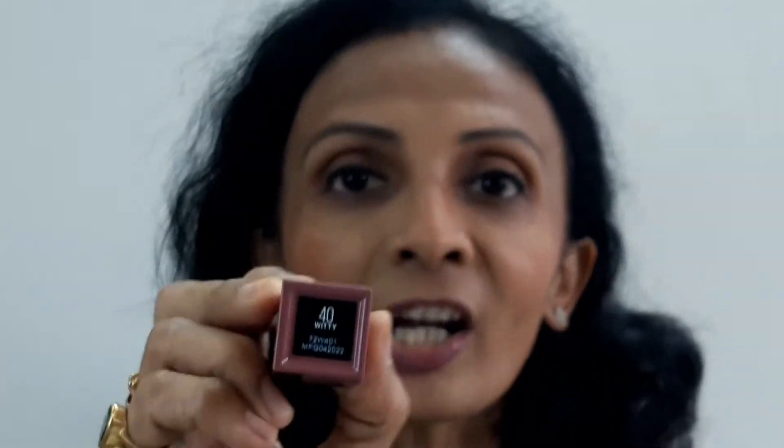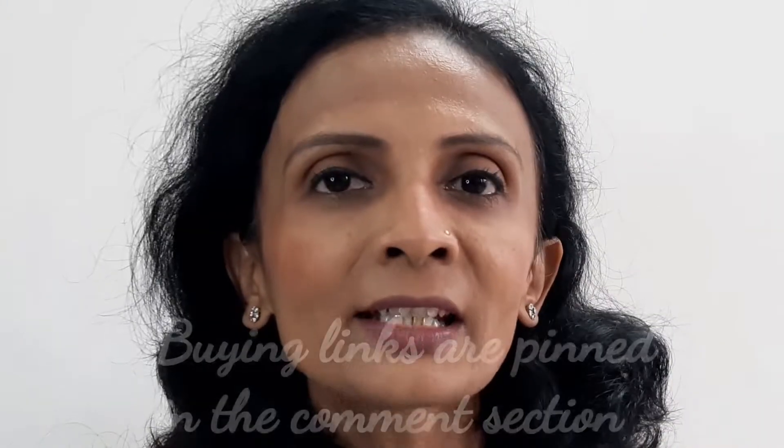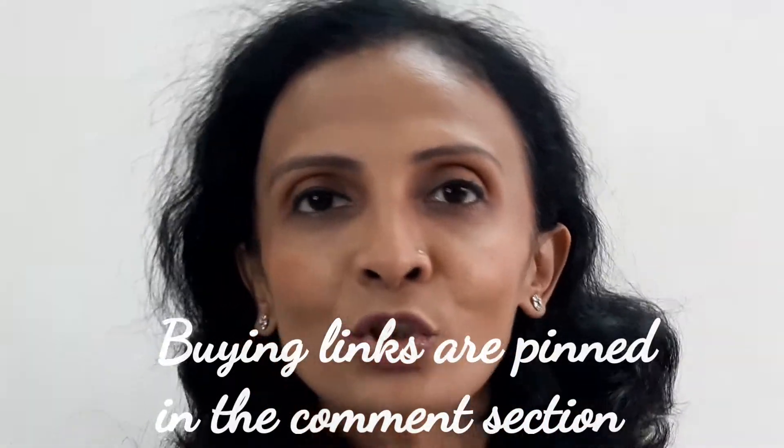On the top it doesn't say anything; on the bottom it says the shade name as well as the number. Right now in India they have launched altogether 8 shades, but abroad — in the United States and elsewhere — I can see 10 shades. As of now, 8 shades are available on Nykaa as well as Amazon. The best buying links will be pinned in the comment section, so if you want to make your own purchase, you can use that link.